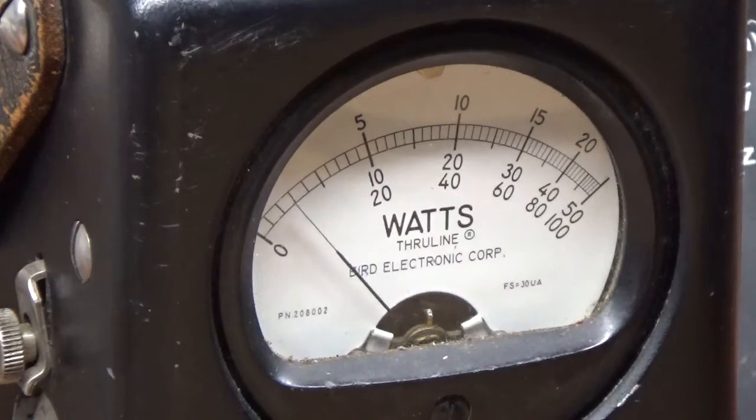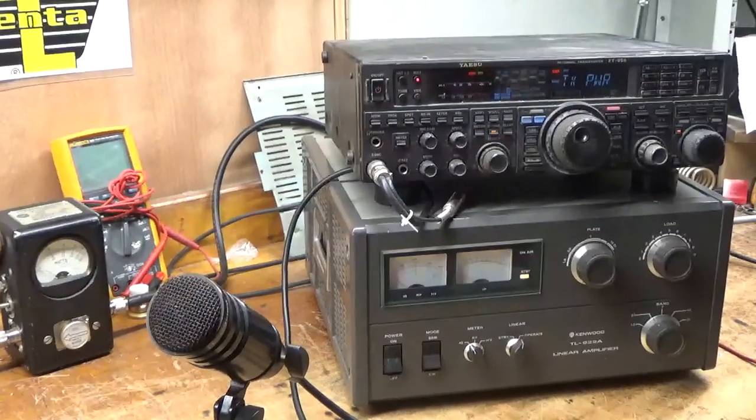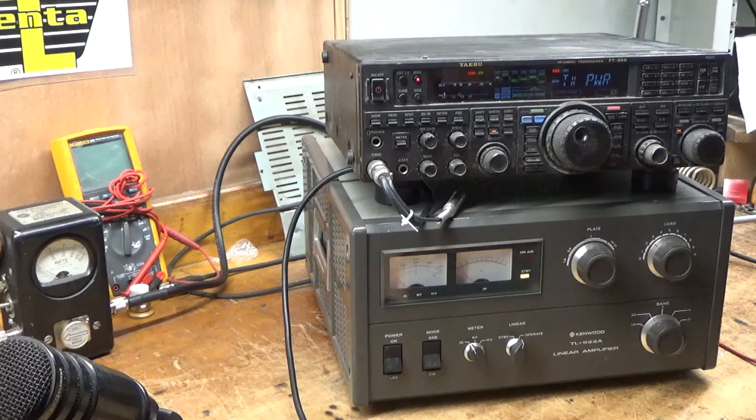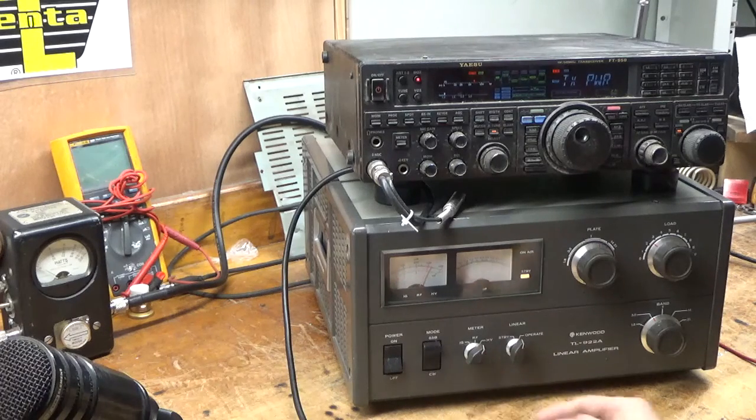That's what this amplifier should do — that's what it's rated to do. The cooling cannot support more than that, nor can the other components. In order to gain half of one S unit, you would have to double your power — it's not worth it to push it. You end up destroying a component or the tubes. When these tubes fail — 3-500Zs — it's usually a grid-to-filament short when they're being abused. Tubes aren't cheap, so I strongly recommend not abusing it.